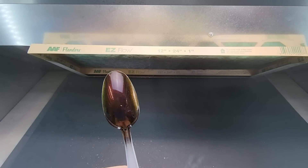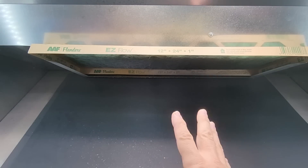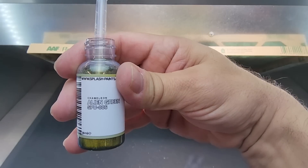Already looking nice — look at that! This is the Red Yellow Green Torch Chameleon. We'll let that dry, do another color, and I'll show you what these look like when they're cured so you can see how flat they get. Let me clean out the airbrush and come right back.